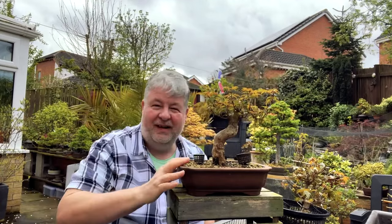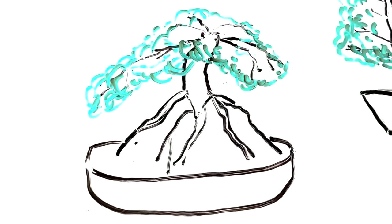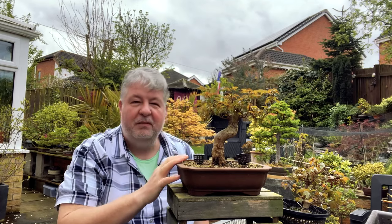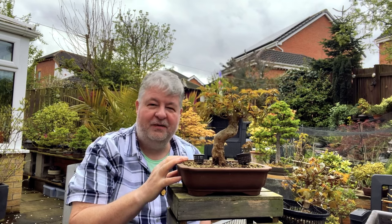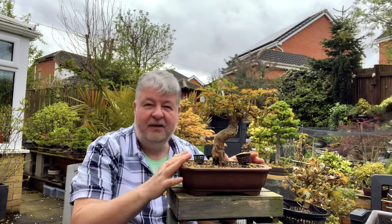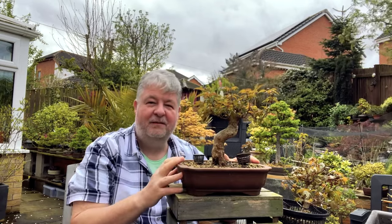I also thought that perhaps I might take this parent tree out of this pot and actually plant it over a rock. I think I've probably missed my opportunity to do that this year, but certainly next year that's something I can look at. And I do have a rock which might be suitable for this.